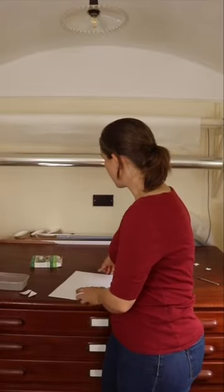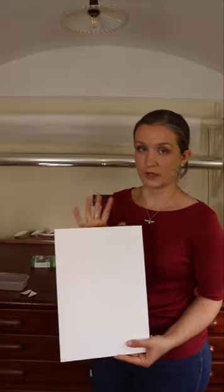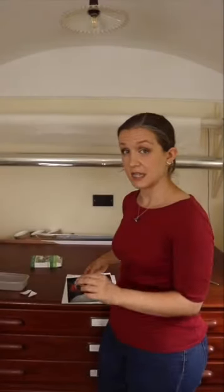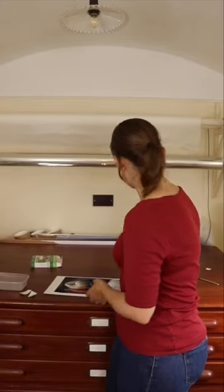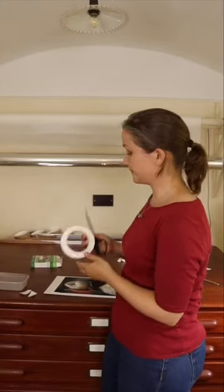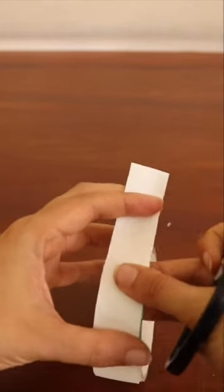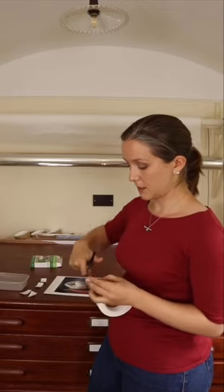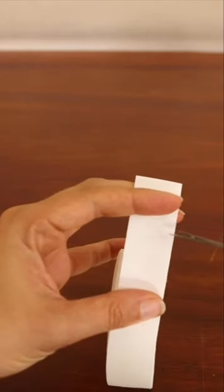I'm going to be using a printout — this is just a printout from the computer — and a piece of white card, just ordinary white card, to demonstrate a T-Hinge. We'll start by cutting our tape; this is the cotton rag archival gum tape. We'll start by cutting two big pieces, about two inches each, and then two smaller pieces, about half the size.